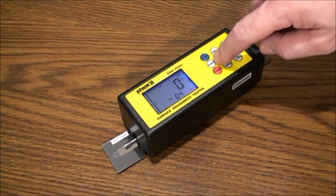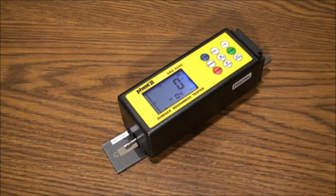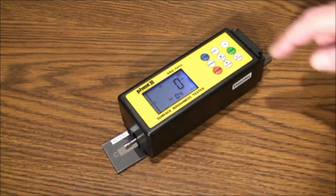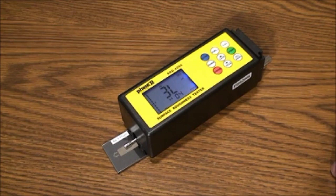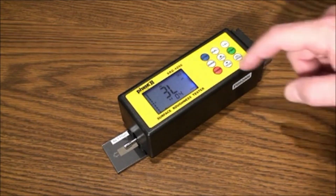Range is the amount of consecutive cutoff lengths to be evaluated in a given test. Press Range and then adjust to your preference using the up and down arrows. Once you have selected your value, press Range again to save it.